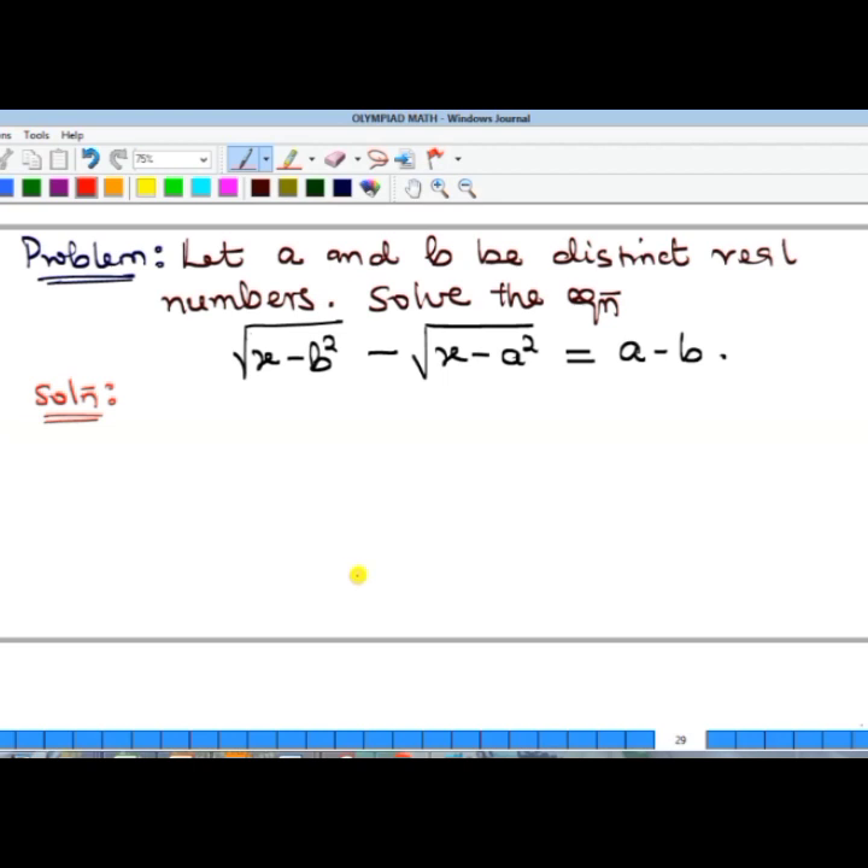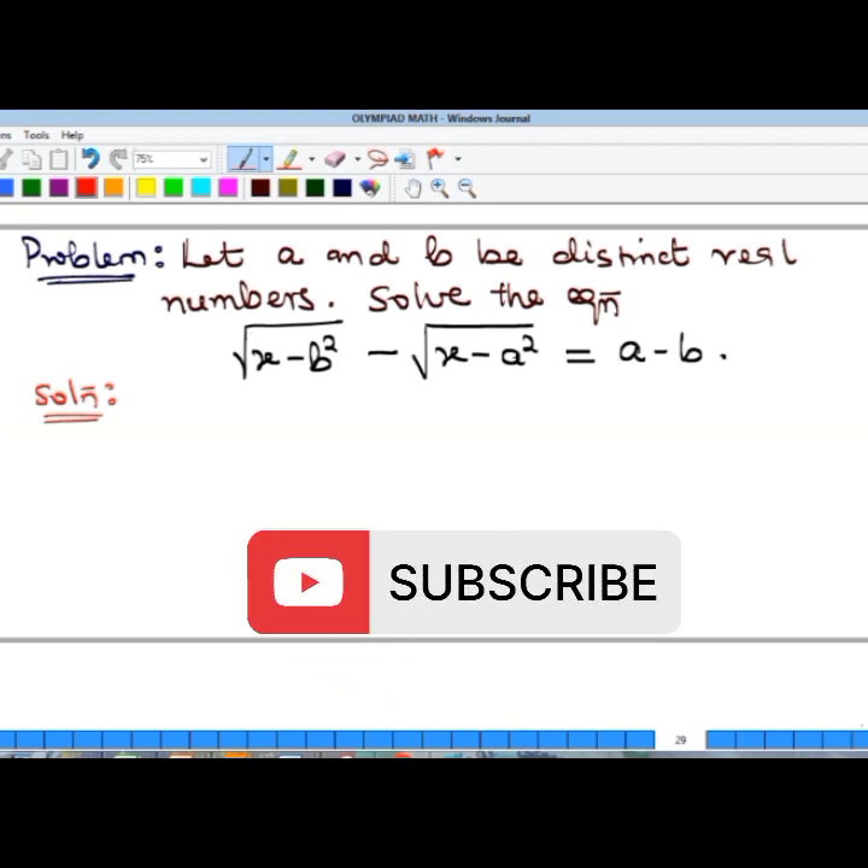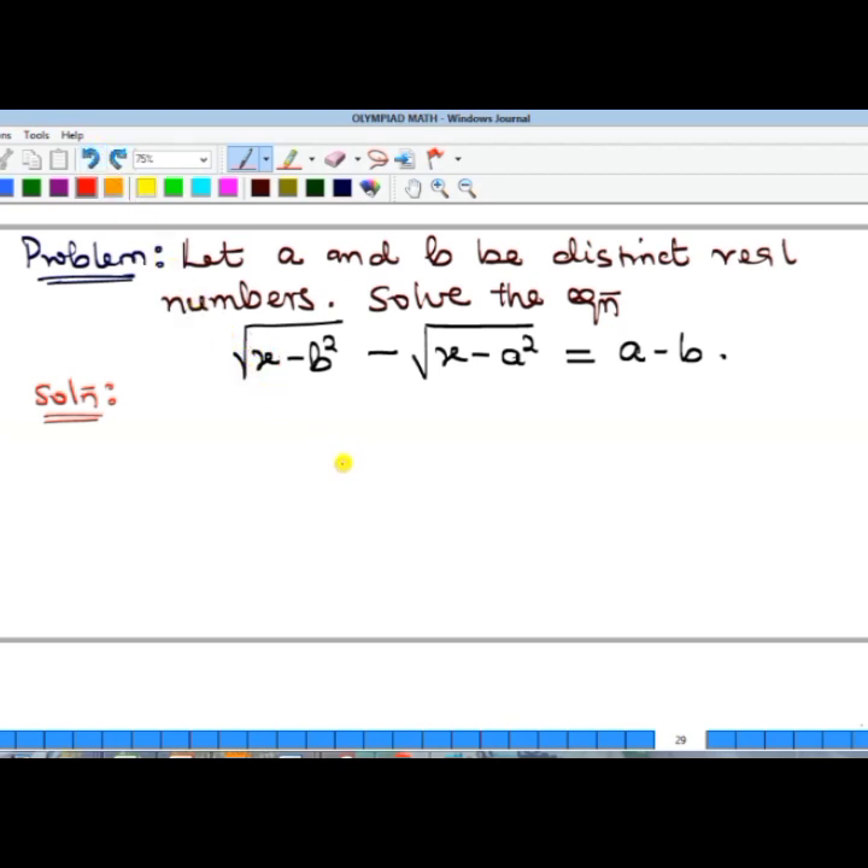Let a and b be distinct real numbers — that means they are different real numbers. We should solve the equation, and remember, whenever you're asked to solve an equation it means we should find the value of the missing number. Here a and b are given as real numbers, so we should find the value of x.